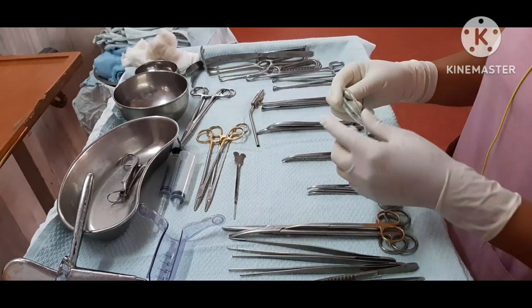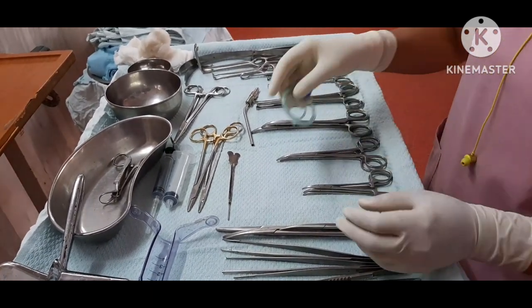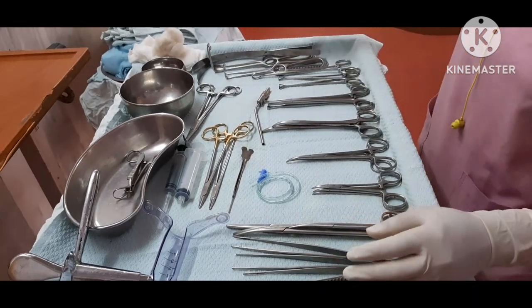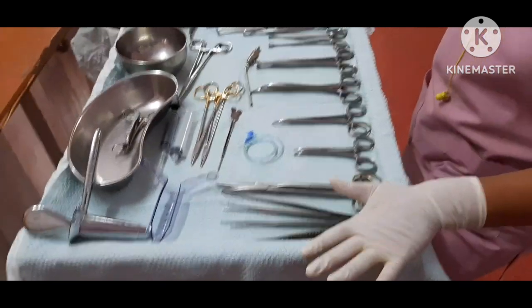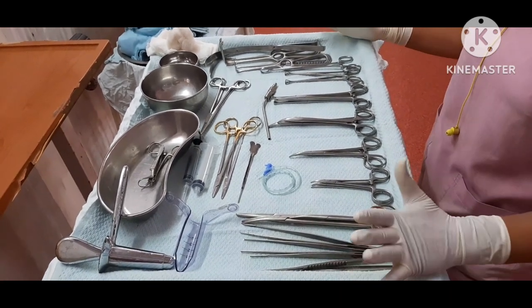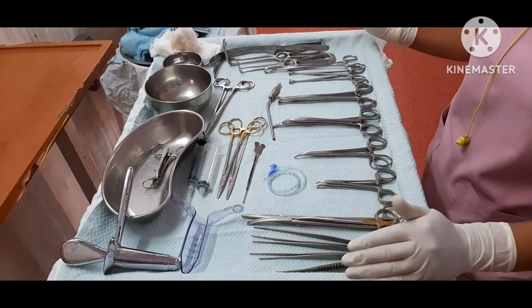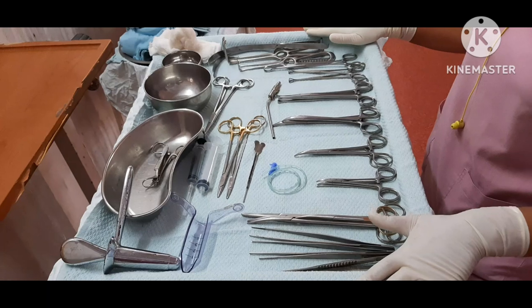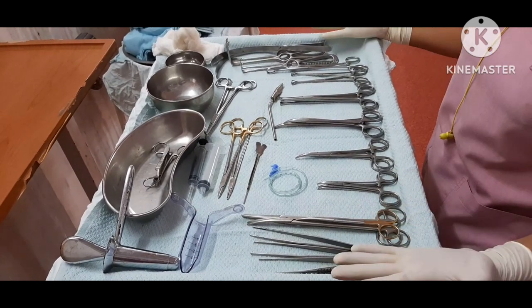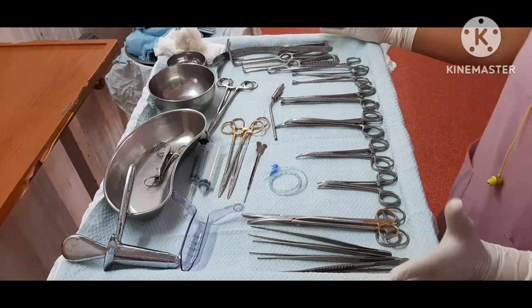We use IFT and butterfly cannula. We also use cotton and gauze pieces. This is a complete trolley for fistula. If we use hemorrhoid surgery, we also use butterfly cannula. In our region, fistula and hemorrhoids are both very common — if you look at it, 80 to 90 percent of people have hemorrhoids. This is a complete trolley. In the next video, if you like my videos, please like and subscribe. Thank you.